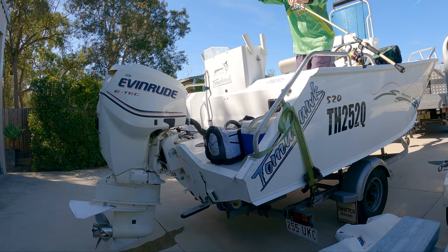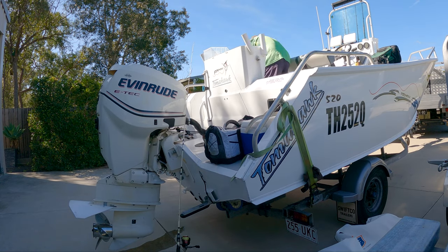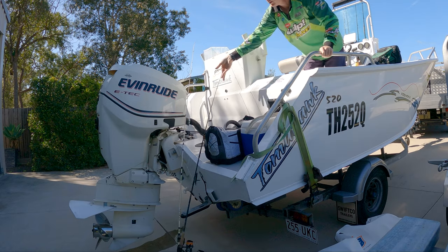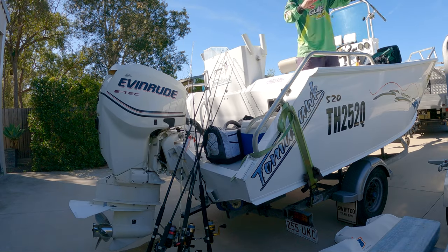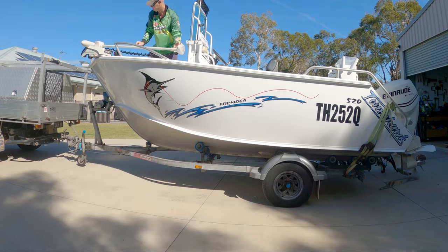Next, unload the rods and reels to be washed. Tighten the drags on the reels to prevent any water ingress into the gears. Then set the electric motor down for washing, if you have one.